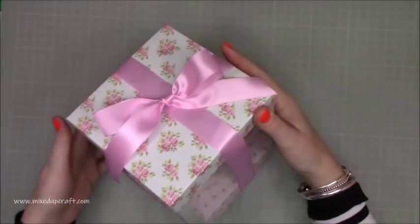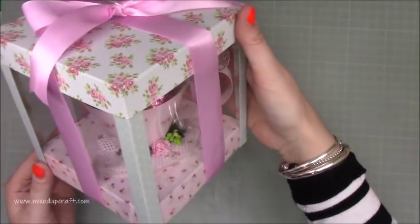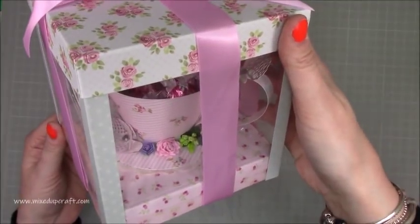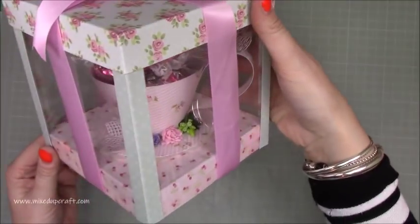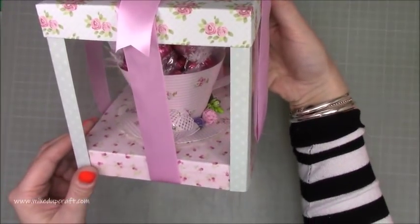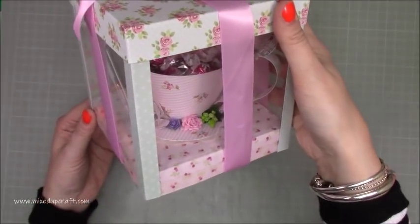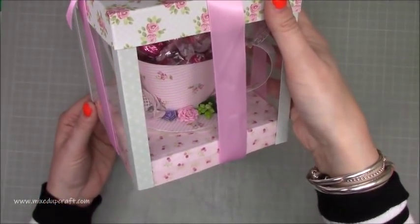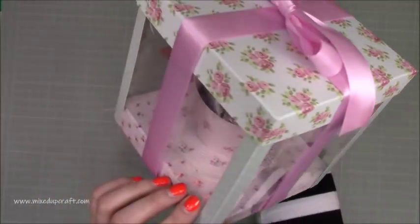I'm going to bring it to the side — I can't bring it right over because the chocolates fall out. I probably should have taken them out, but I've decided I'm going to leave my teacup in here. I've attached it with glue dots, and you can see how lovely it looks in this display box — on someone's shelf, in their craft room. You don't have to give this to someone; just make it and appreciate it yourself.